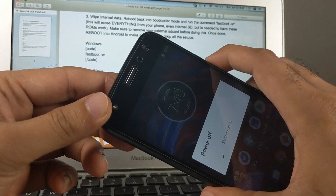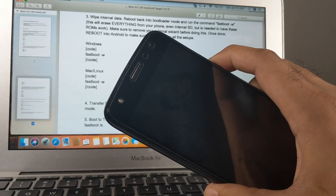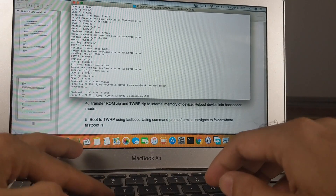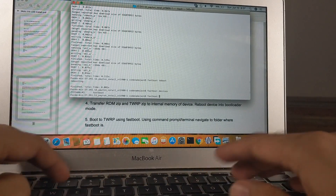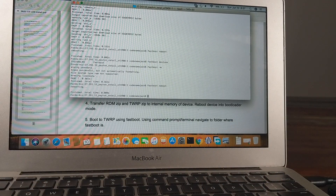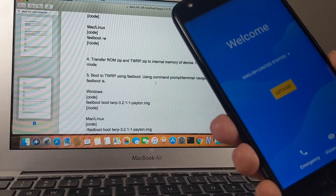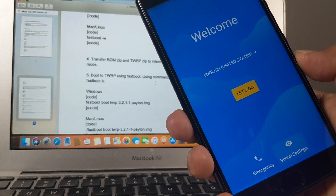Click restart and keep volume down pressed — we boot back into fastboot mode. Back in terminal, we confirm our device is detected and run 'fastboot -w'. That erases the user data. Then we do 'fastboot reboot' and the device boots back. As you can see we're on the welcome screen, confirming the factory reset was successful.